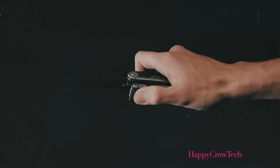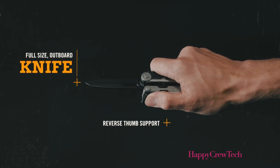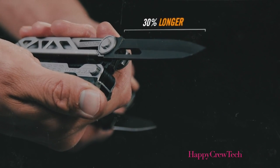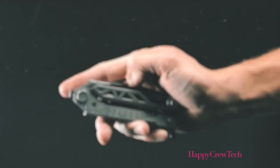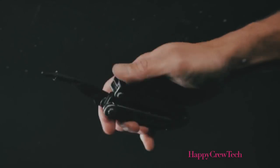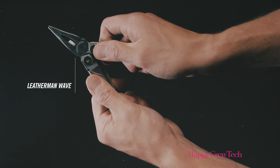But this is no one-trick pony. Gerber Center Drive delivers a full-size outboard knife with reverse thumb support, and the blade is 30% longer than the competition. Since real life doesn't wait, the center drive driver, knife, and pliers are all instantly accessible with one hand.